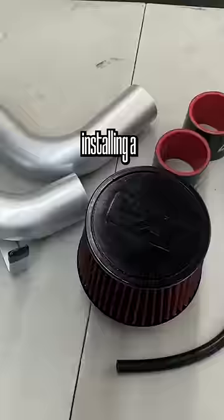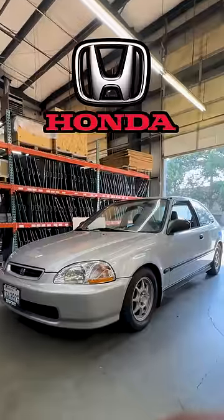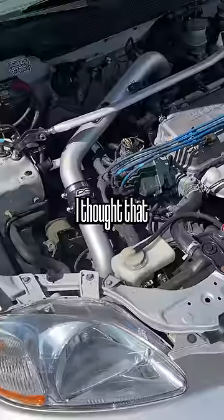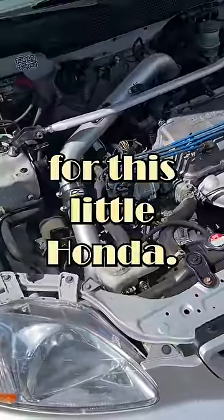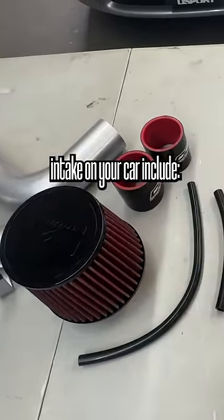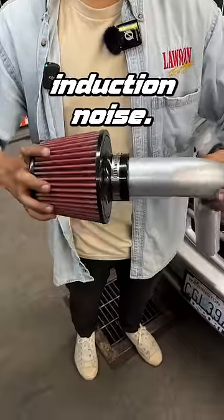Today we're at 425 Motorsports, installing a DC Sports Cold Air Intake on my 1997 Honda Civic Hatchback. Since I've been taking this car to local autocross events, I thought this would be the perfect addition for this little Honda. Some of the benefits of running a cold air intake on your car include better throttle response, increased fuel economy, and that sweet induction noise.